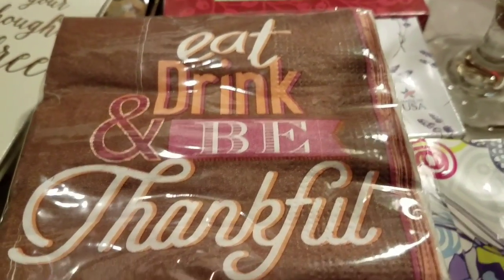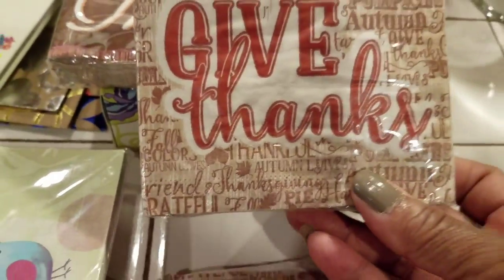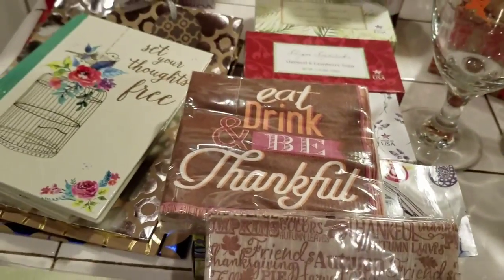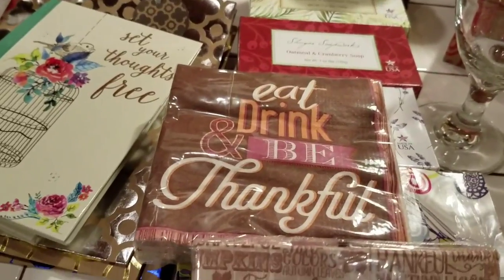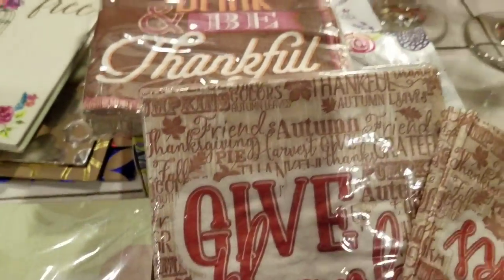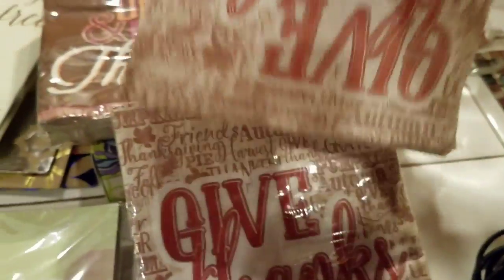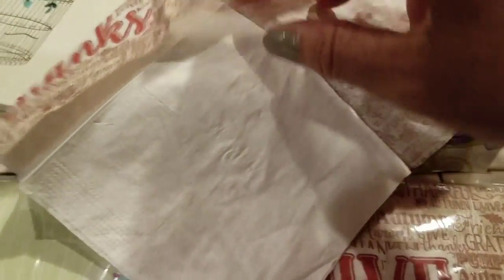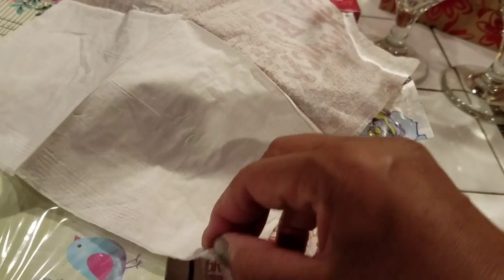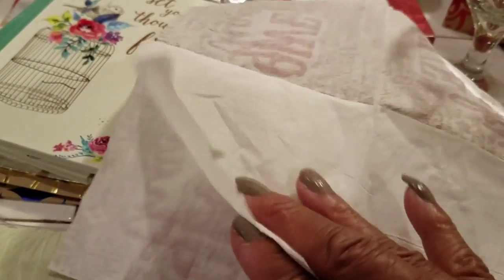Wait — I didn't tell you about these napkins. I saw these napkins that say "eat, drink, and be thankful," and this one says "give thanks." I bought these because I have two oatmeal boxes that I am going to decorate. I'm going to decorate them like how they decorated these boxes, and I'm going to use this napkin. They're double-laid — two-ply napkins.